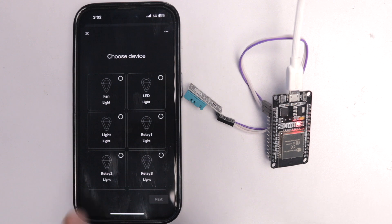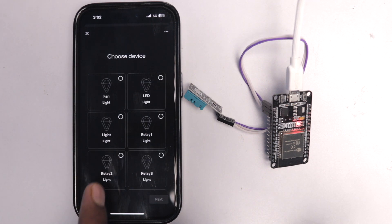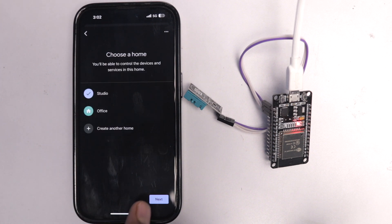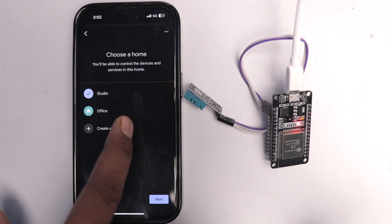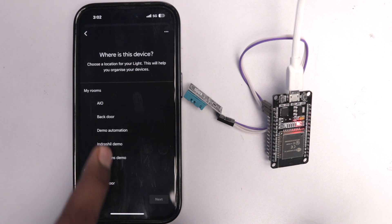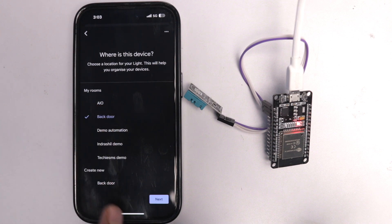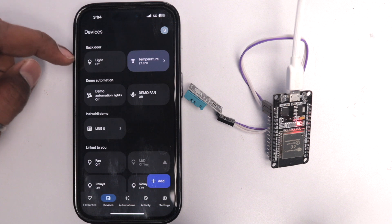Multiple devices appear from my Arduino IoT Cloud account — one light and temperature sensor from this ESP32, and others from boards in my studio. Add them one by one, choosing the room location. I'll add them to 'Back Door' and click Next. After adding all devices, they appear in the Back Door room in the devices section.